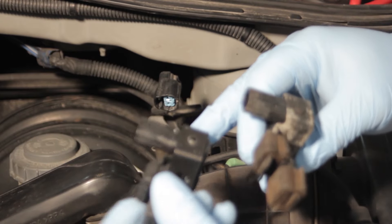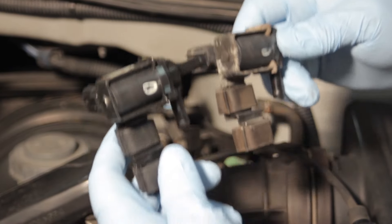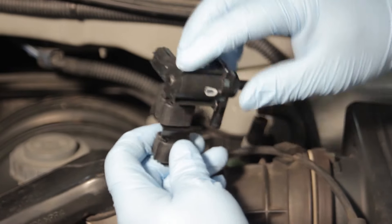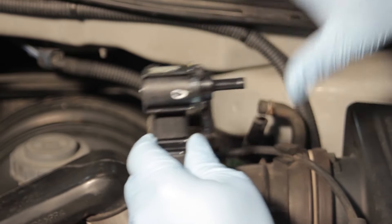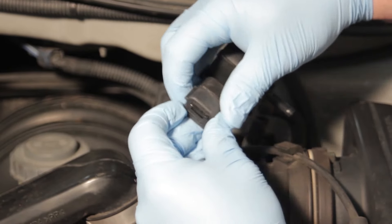Now our new one looks almost identical to the original one. It's got the exact same form, fit, and function. It's very important to install it with a rubber grommet. This is going to be doing a lot of clicking and making some noise as it pulsates, and we don't want to hear that inside the vehicle, so it's important that it is rubber mounted.